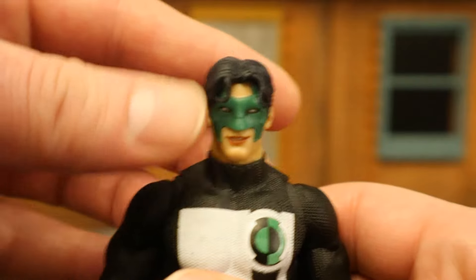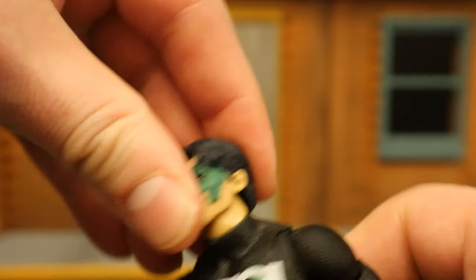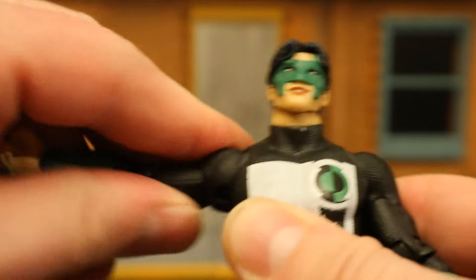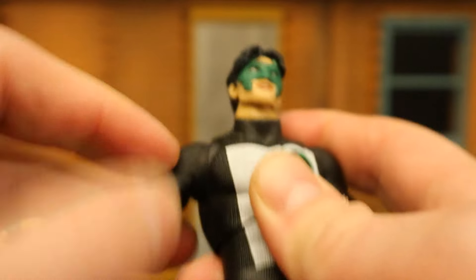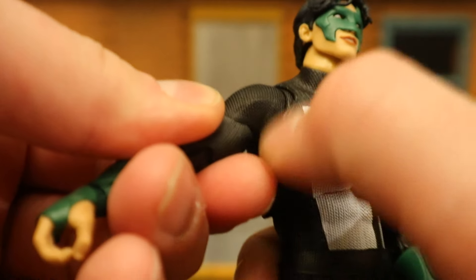And now for his articulation. Starting with his head — he can rotate side to side, he can look up a little bit, and down. He can tilt his head from one side to the other. Shoulders are on a ball joint, going out 90 degrees — up, down, around. He's got that butterfly ring between his shoulder and chest to increase the range of motion and cover the large gap.